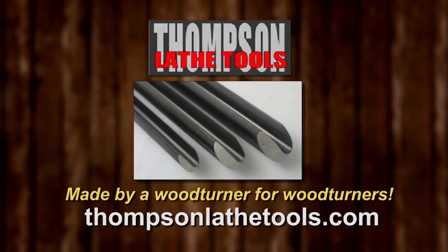Thompson Lathe Tools. Welcome to a new level of professional woodturning tools. Made by a woodturner for woodturners.